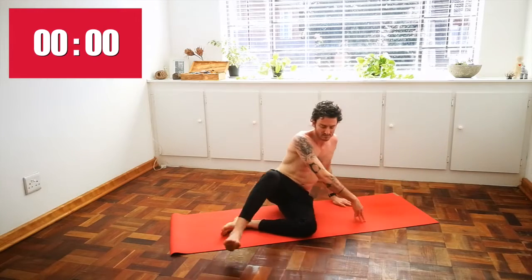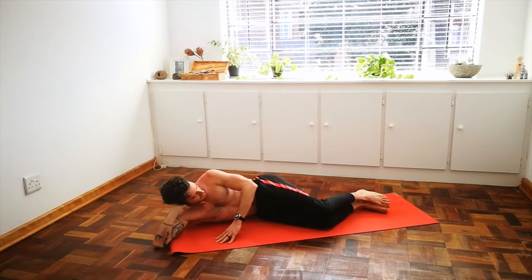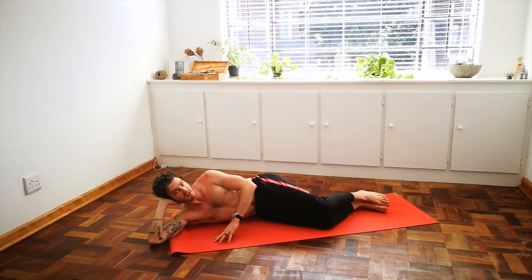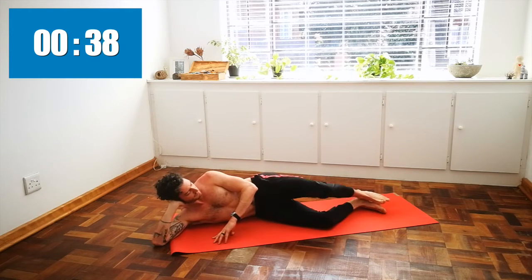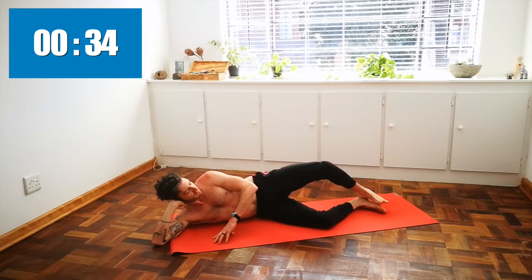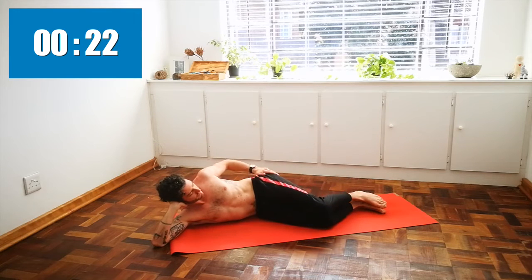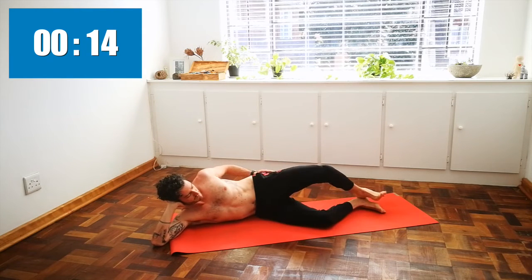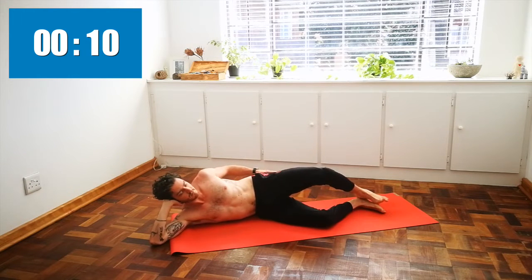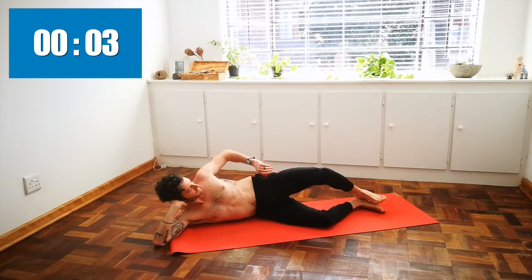Come over onto the other side. Tailbone tucked, activated in the core, and let's begin — working into the glute medius of our left side. If it helps you, you can always take your hand onto that area of your body that you're trying to work and see if you can feel into that area. Final ten seconds — and release.